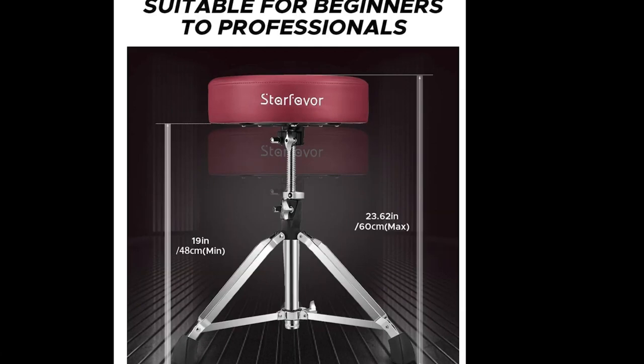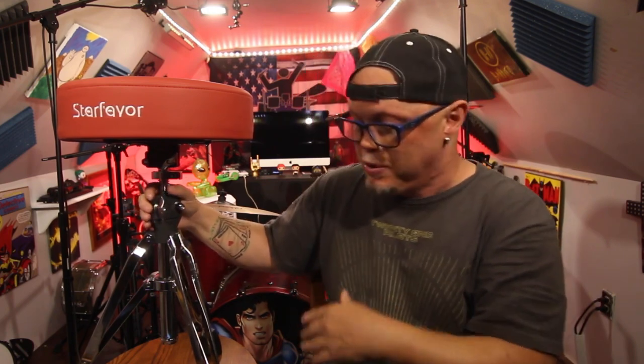If you're a short guy like me, that's a big deal — some stuff is just too high and I can't get it low enough. So I'm excited to get this behind the kit and give that a shot. I've also got this memory lock under here, which is a really nice extra feature.